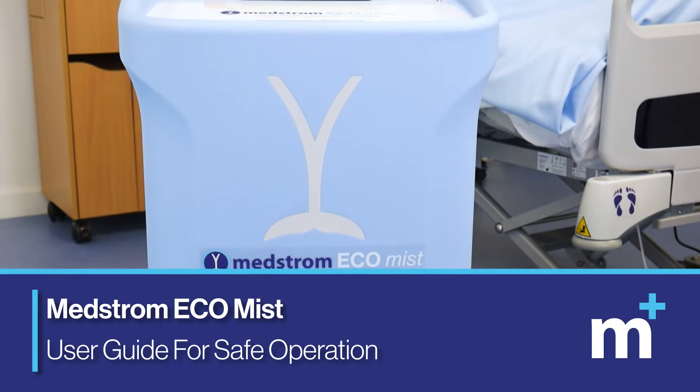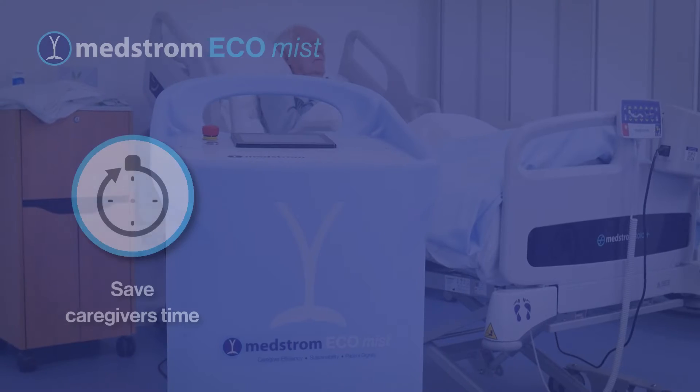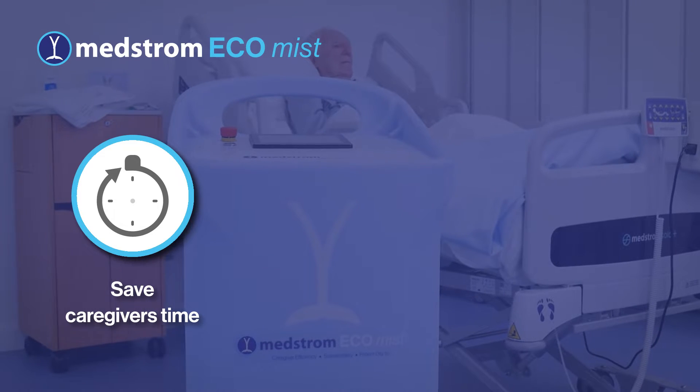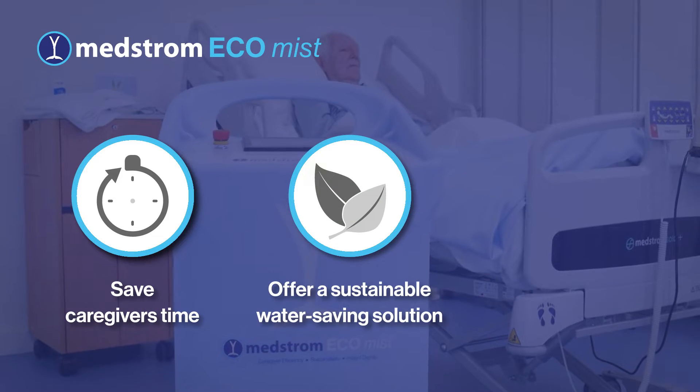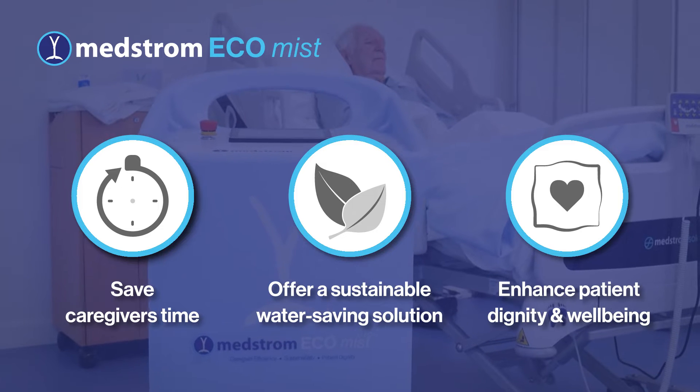The EcoMist is a portable patient washing device designed to save caregiver time, offer a sustainable water-saving solution, and enhance patient dignity and well-being.